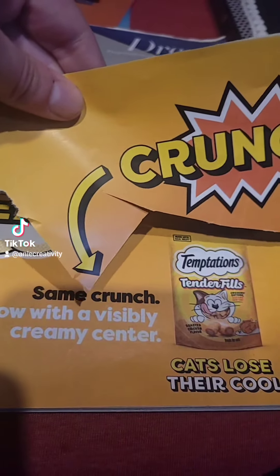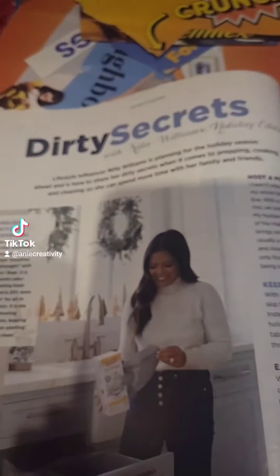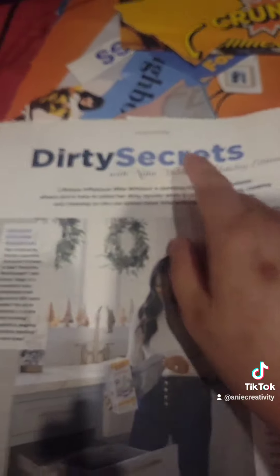I also took the arrow because I thought that would be cool to add to the page. And we have some font right here — I'm gonna cut that out.